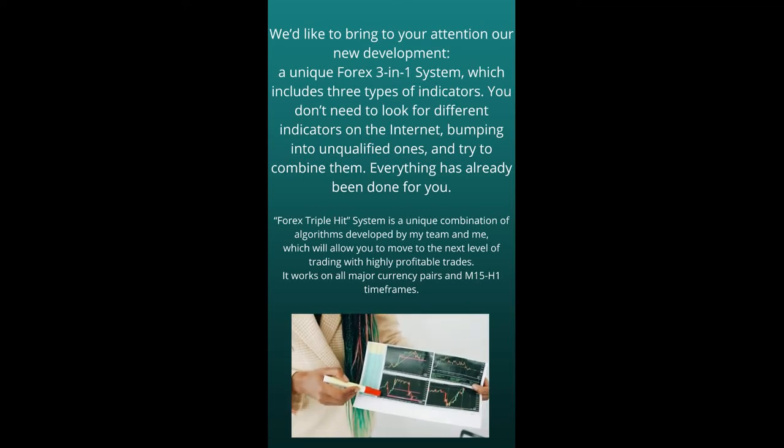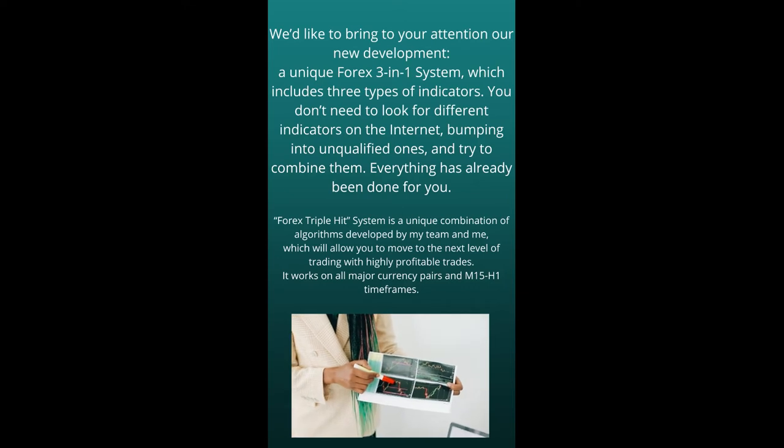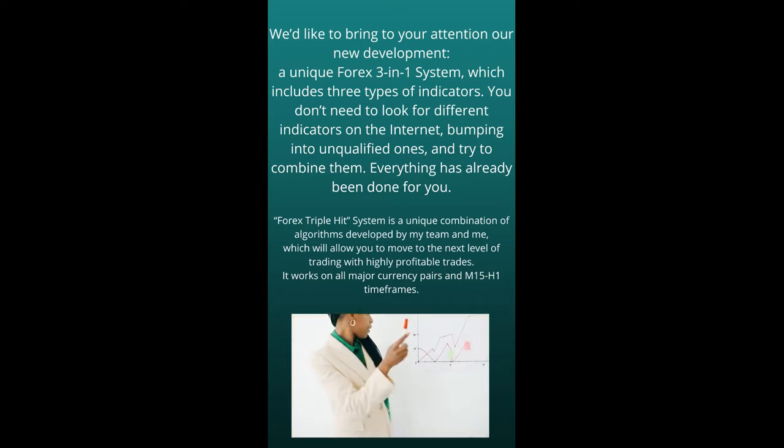Dear friends, it is so nice to realize that it has already been the second decade now that we are making Forks products for you with great pleasure. We mainly release Forks robots, but there have been so many requests from you, my dear traders, to make a really high-quality indicator that can be used for manual trading.